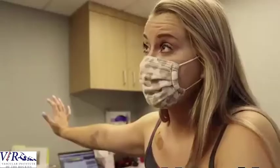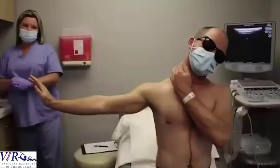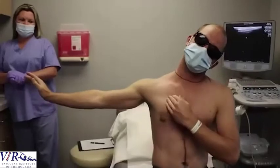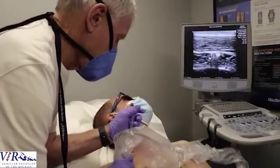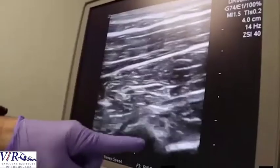Then we do a pectoralis minor and scalene block — here's a video about that. In the evaluation of brachial plexus entrapment, also known as TOS — thoracic outlet syndrome — specifically the neurogenic part where the nerves are entrapped, we do physical examination, take history, use electrodiagnostic studies, and look at x-rays to check for abnormalities of the rib structure. A critical part of this evaluation is diagnostic blocks — a diagnostic pectoralis minor and scalene muscle block.